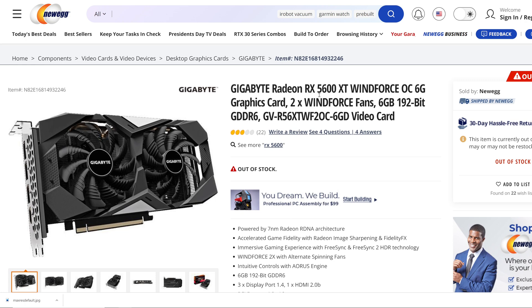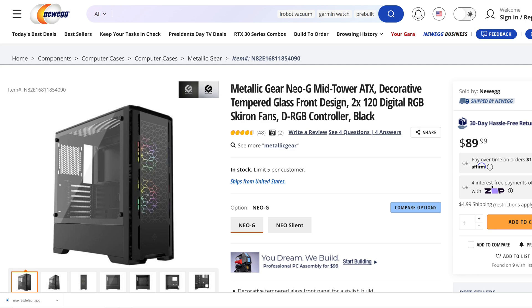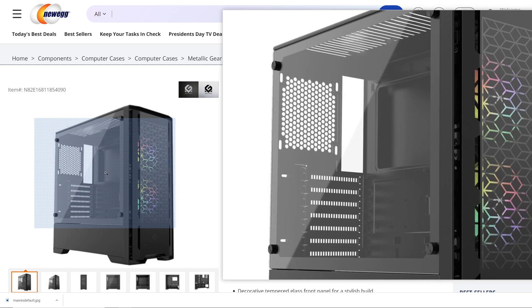As long as I have video out, I'm good with today's testing. For the case, we have the Metallic Gear Neo G Mid-Tower ATX Tempered Glass Case, powered by Phanteks. While we're talking about the case, in today's testing I did leave the stock fans in the front.